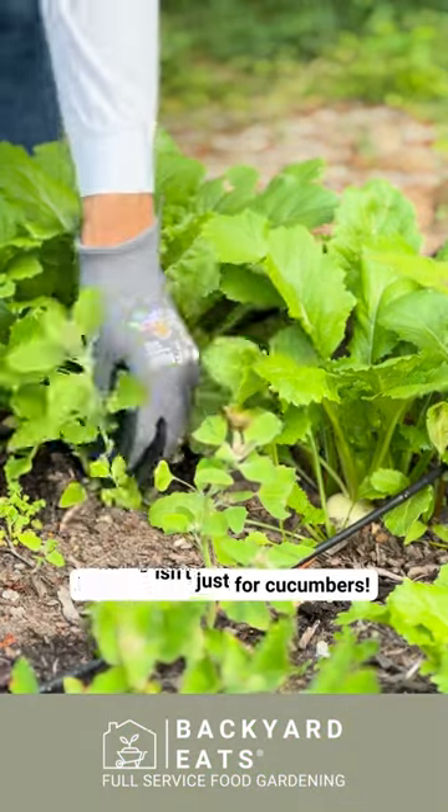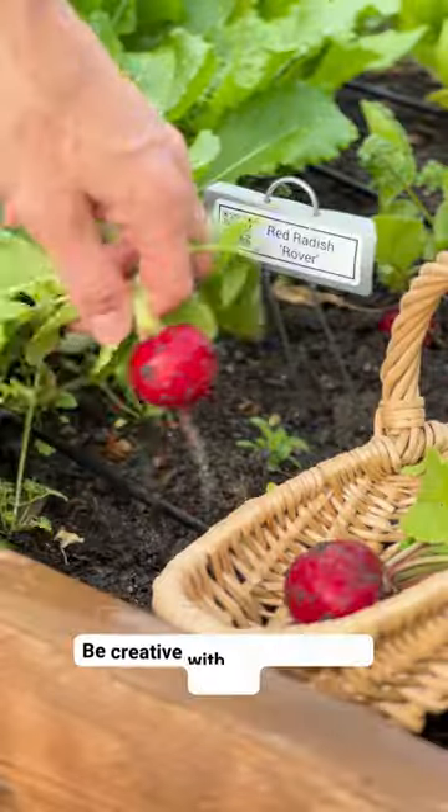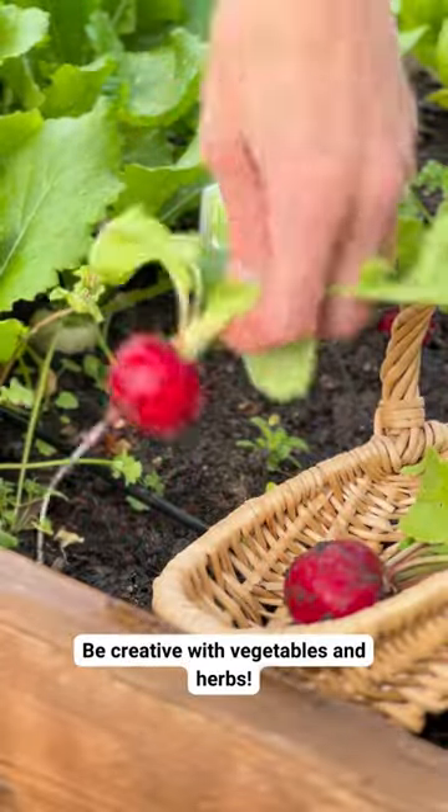Did you know, pickling isn't just for cucumbers? Quick pickling doesn't require any special equipment and can be done on a whim. You can use any combination of fresh vegetables and herbs.